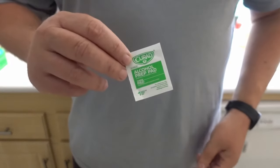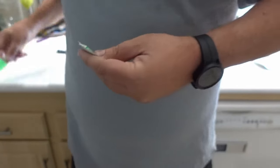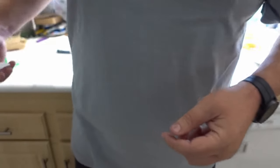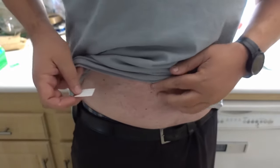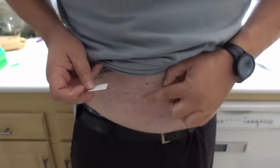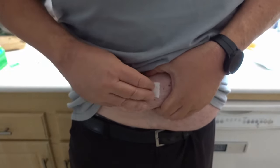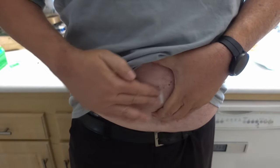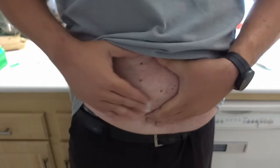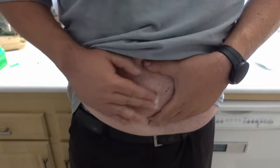To inject the dose, I'm going to use an alcohol prep pad and rub that on the injection area. Make sure you wash your hands first before you do an injection — you want to try to be as sanitary as possible. You want to be anywhere more than 1 inch around under your belly button. Clean the area really, really well — I usually like to go for a minimum of 10 seconds to make sure the area is nice and sanitary.